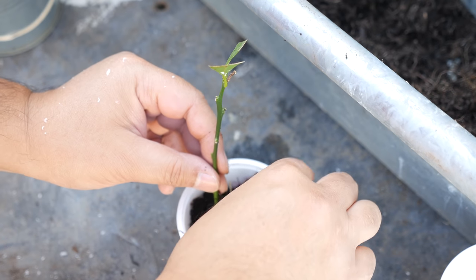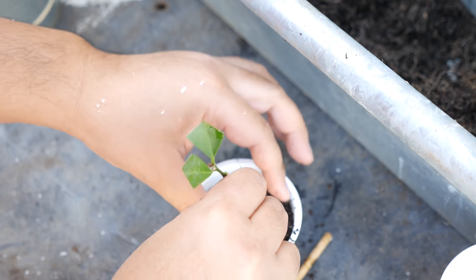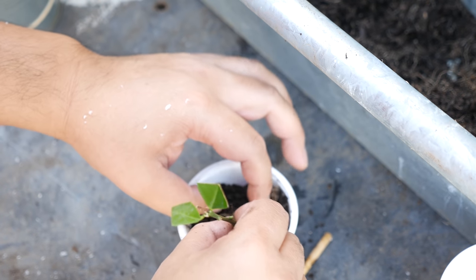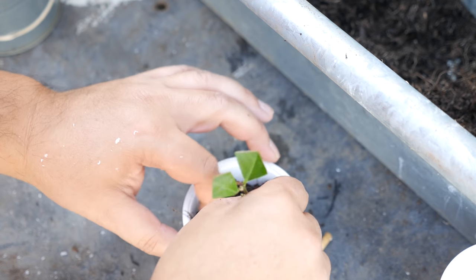When you go to pot up your cutting you want to use a soil that is high in moisture retention — so coconut coir or a peat moss mix is something that you would want to use.